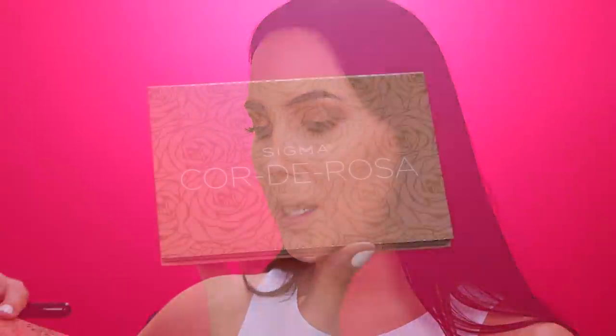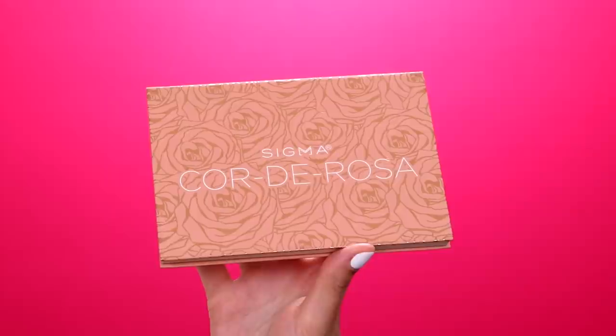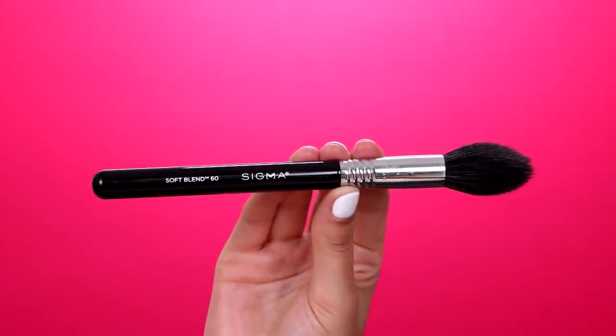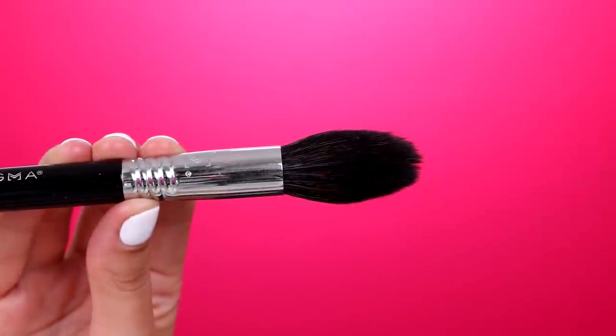Now for my blush, I'm going in with the Sigma Beauty Corde Rosa blush palette. I'm going to do a mixture of the shade Coral Dawn — that peachy shade — and mix it with the pink shade called Pashmina. I'm going to blend both of them on my brush, using the Sigma Beauty Soft Blend 60 brush, and just dip my brush into both shades. I'm also going to use this brush for my highlighter to show you how to switch from blush to highlighter with the Sigma Beauty Switch. Tapping off the excess product and blending it on the apples of my cheeks.